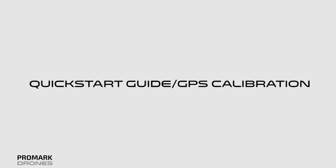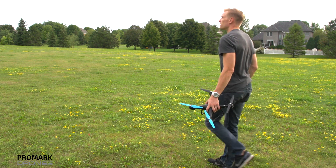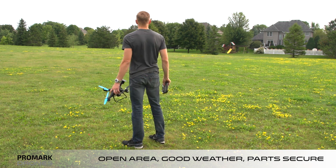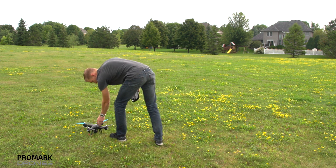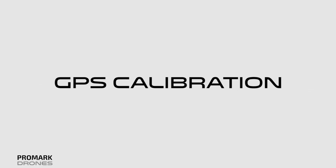Before beginning, it's important to choose a good location in an open area free of trees and people. Check the weather and double check that all drone parts are in place and secure. Now for calibrating your GPS.